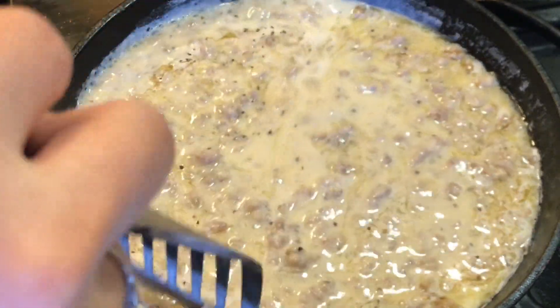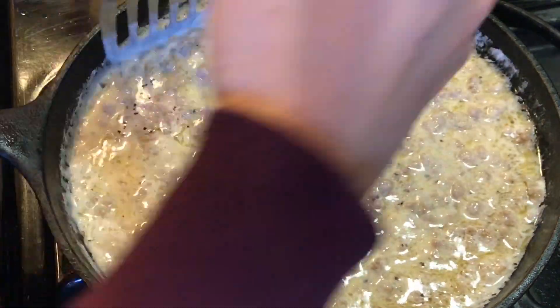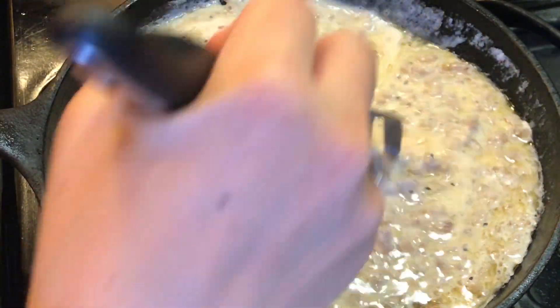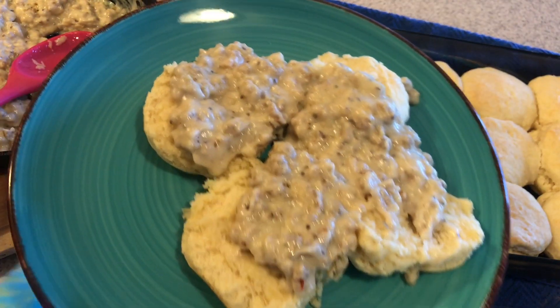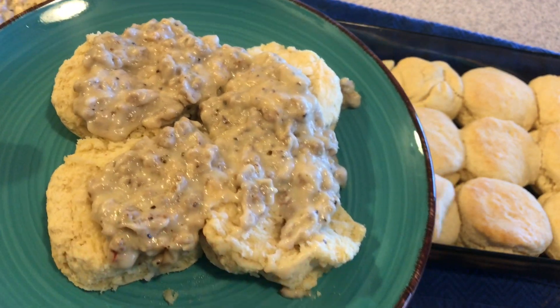Hey you guys! In today's video I'm going to show you how to make a really easy and delicious homemade sausage gravy. It goes great with homemade biscuits, and aside from tasting great and being easy, it is really a budget-friendly meal. So keep watching if you're interested in learning how to do it.